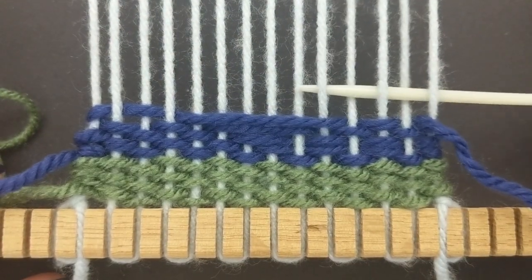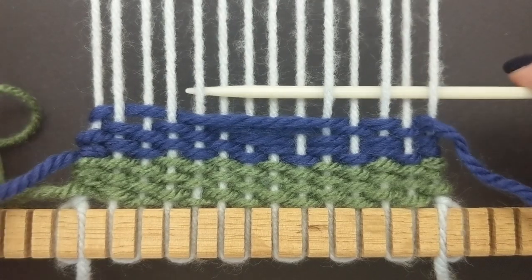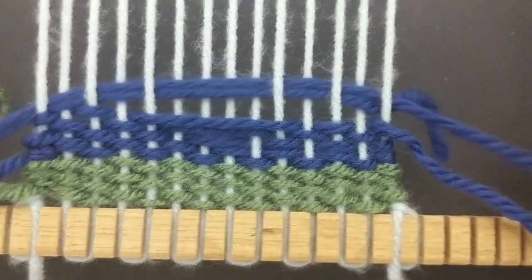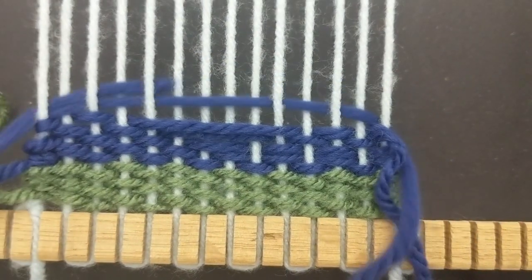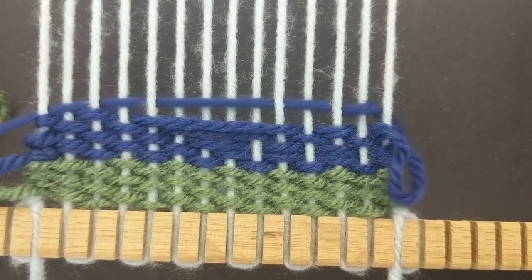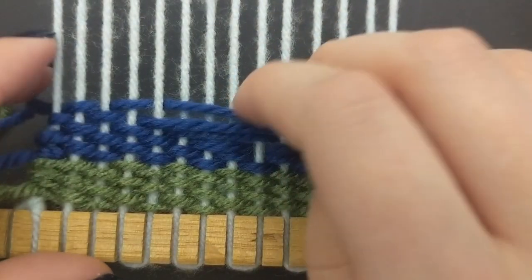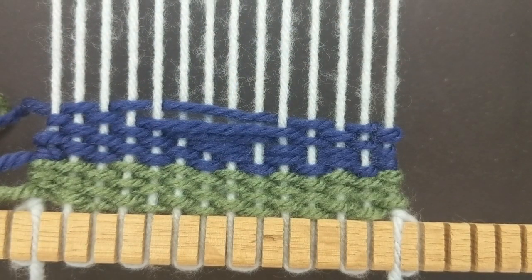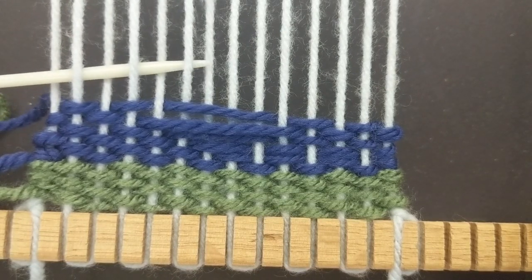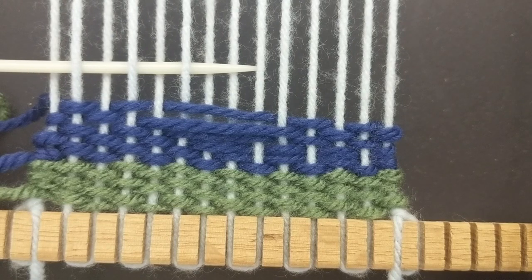Now I'm going to start by going over four to make it start going smaller again. Finally, I'll go over the two warp strings in the middle to finish off the diamond.